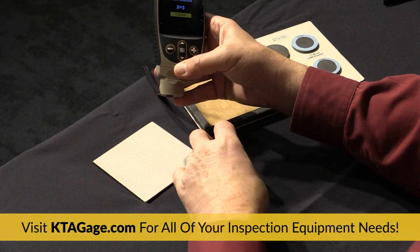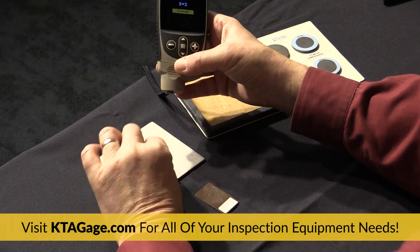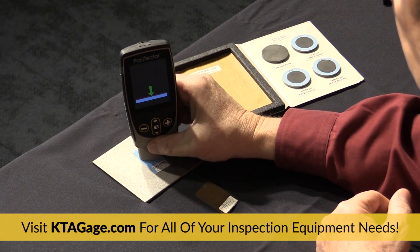The display uses an arrow to indicate whether to set the probe on the surface or pick it up. Always follow the direction of the arrow.